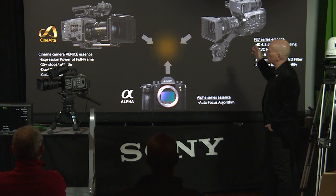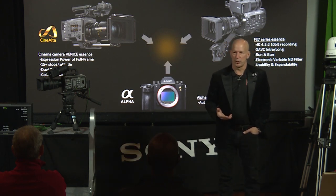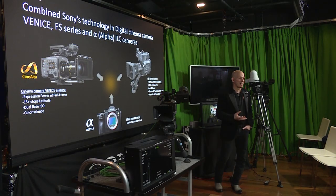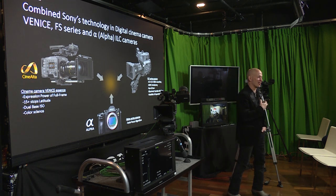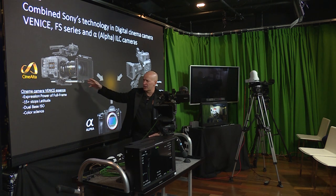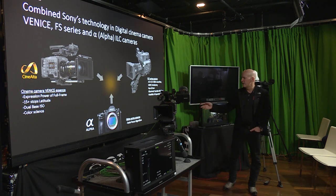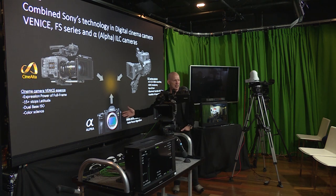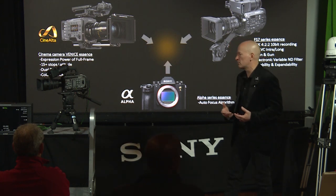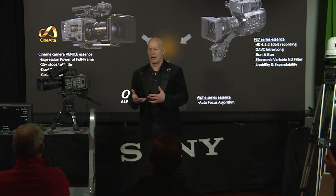With the FX9, we've taken some amazing technologies from other camera systems — which is somewhat new and refreshing. We've had these amazing technologies and now we're sharing them across the board. We took the full-frame sensor, dual-base ISO, and gorgeous color science from the Venice camera, and the amazing autofocus tracking from our Alpha 7 series. We combined those technologies with the already successful FS7, and that gets you the FX9.